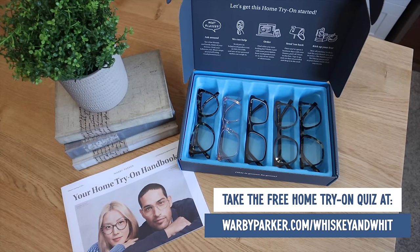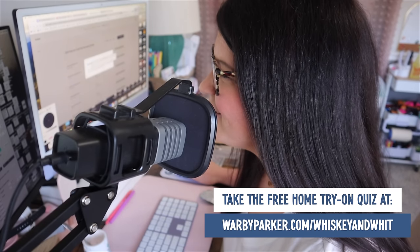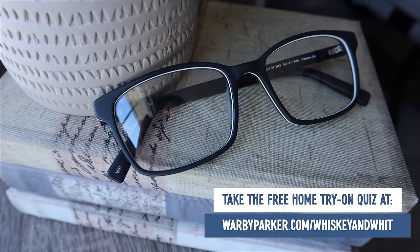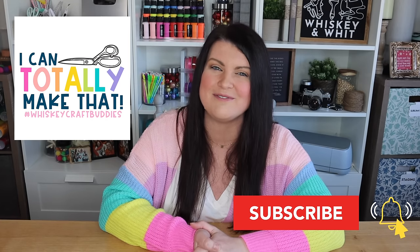That's going to do it for this round of dupes. Be sure to head down to the comments and let me know which project was your favorite, and while you're down there, expand the description to learn more about Warby Parker. Head over to warbyparker.com/whiskey-and-wit to learn more about their home try-on program — take the quiz, select your frames, and test them out for yourself. A huge thank you to them for sponsoring this video, and a huge thank you to my craft buddies who are here each week to DIY with me. If you want to join us, be sure to hit subscribe before you leave today. Thanks so much for watching and I'll catch you in the next one!